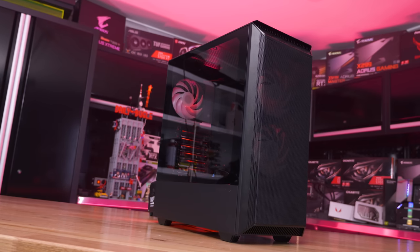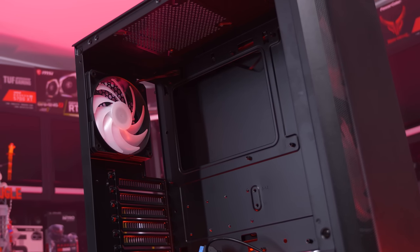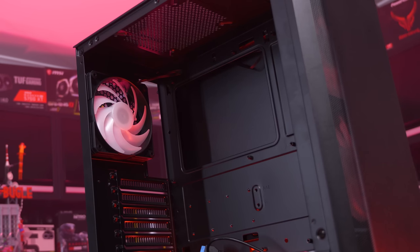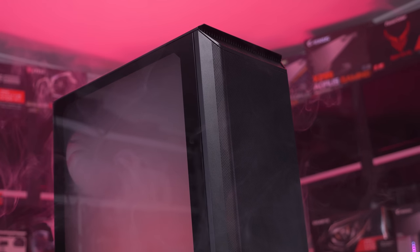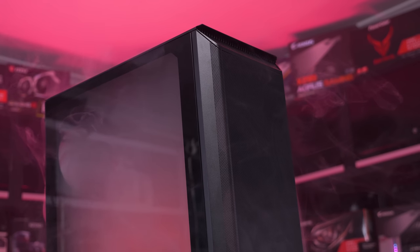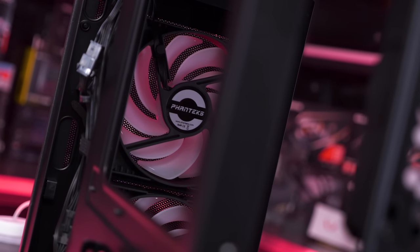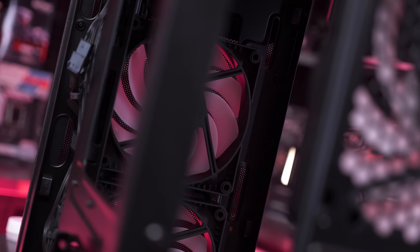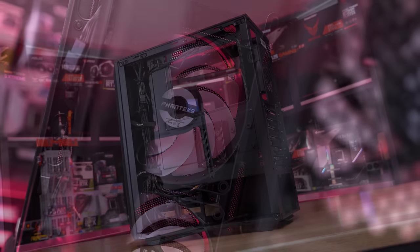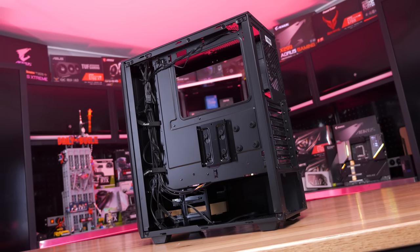Next up is the case — once again lots of options depending on the style and features you want. For a budget build I probably wouldn't recommend spending more than $100, which is what we've done with the Phanteks Eclipse P300A. Going on the Gamers Nexus philosophy of airflow, this case has a metal mesh front to bring in plenty of air. We got the special RGB model which comes pre-installed with two front fans. The normal model has just one rear fan, so adding a front fan or grabbing the RGB model with three pre-installed fans is the way to go. It's just $70 for the standard model — a neat compact case with tempered glass side panel and lots of modern features.